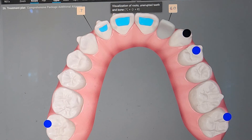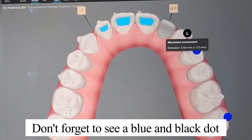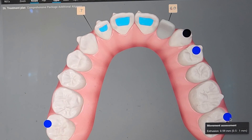Those are just some of my favorite tools on ClinCheck and some of the things I do on every case. Hopefully that is helpful. And don't forget: anytime you see a blue or black dot — rotation, extrusion, intrusion — you want to put attachments on anything with a blue or black dot. Intrusion I'm not too worried about, but yes, we will need to put some attachments on these eventually. Hopefully that was helpful, thank you.